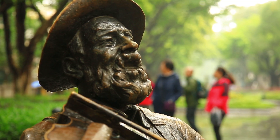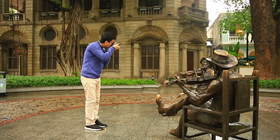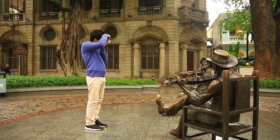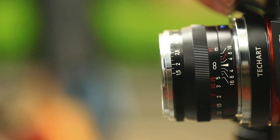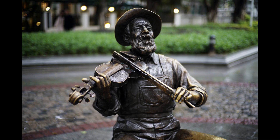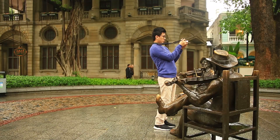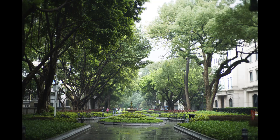When we were developing the TechArt Pro adapter, usability was our primary concern — it has to be fast and precise. We carefully selected a motor which can drive the lens as fast as a native autofocus lens, and it can stop instantly when required. The focusing takes less than a second in most cases, and the picture is really sharp.